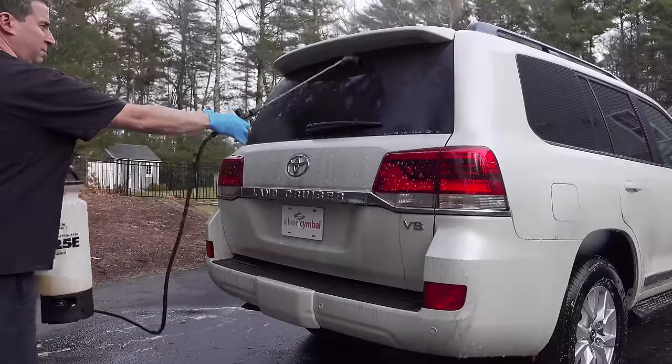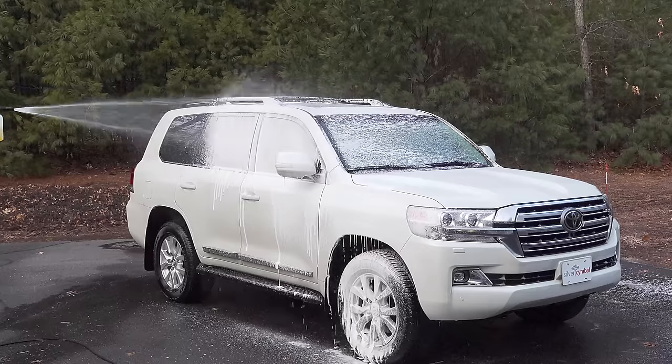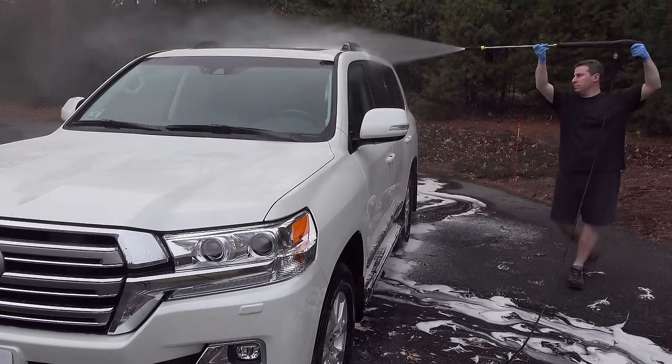Now, when they get dirty like this, the fix is obvious. Grab your soap, your pressure washer, clean it up and you can make that vehicle look brand new.